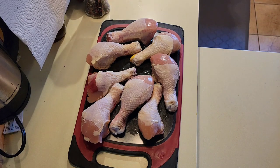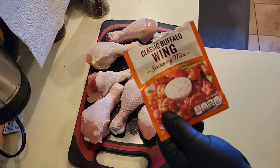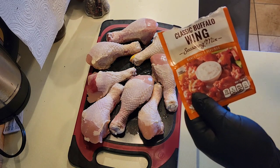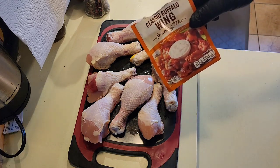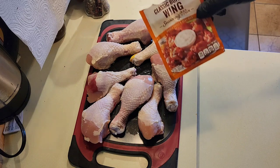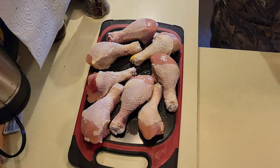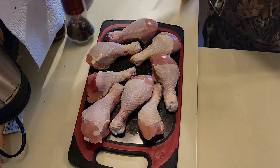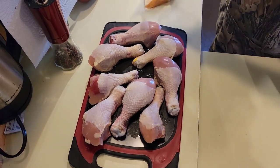Before I just put a little bit of seasoning on, we're going to do things a little differently. You don't have to go through it with the big rubs and stuff like that. These are going to taste excellent. I just went and got a buffalo wing seasoning, and it's going to be super simple. This seasoning mix is awesome.